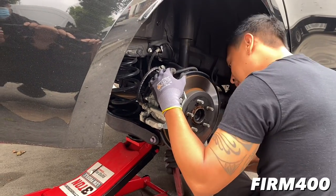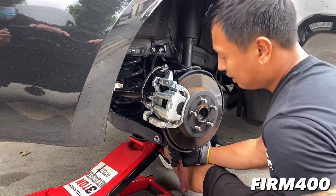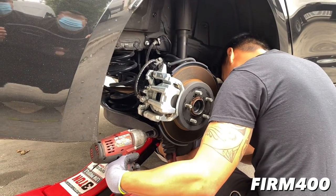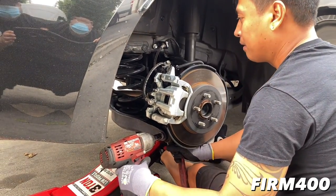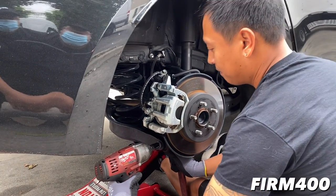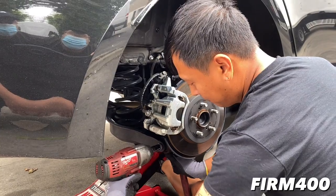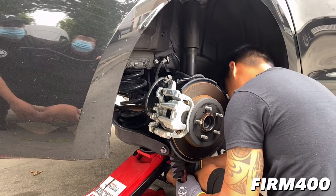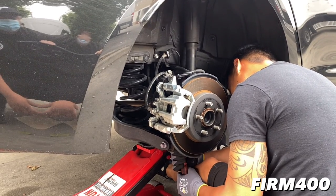Just a disclaimer guys - make sure you have a professional help you when it comes to suspension installations. Do not do this at home if you don't know what you're doing, even though it's a YouTube video. We highly recommend you get a person like Jesse who's experienced dealing with suspension. And if you guys do need to upgrade your suspension, hit us up - Jesse will be glad to help you guys with the installation.